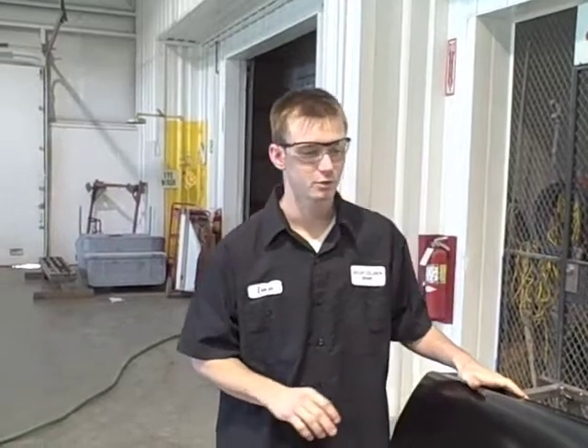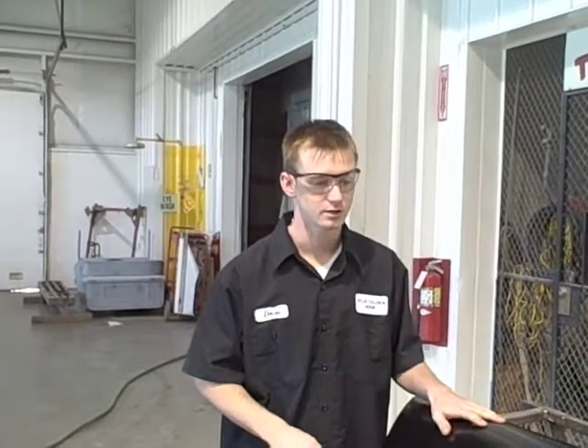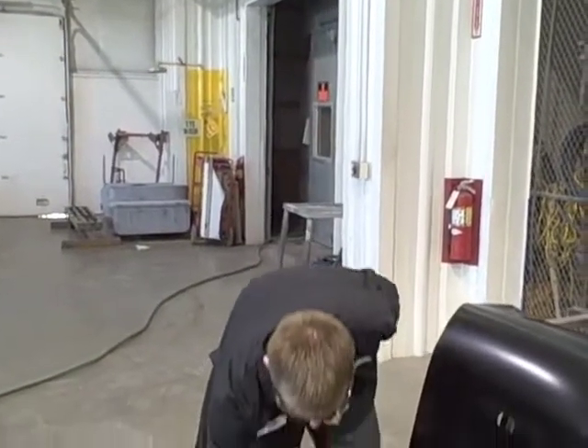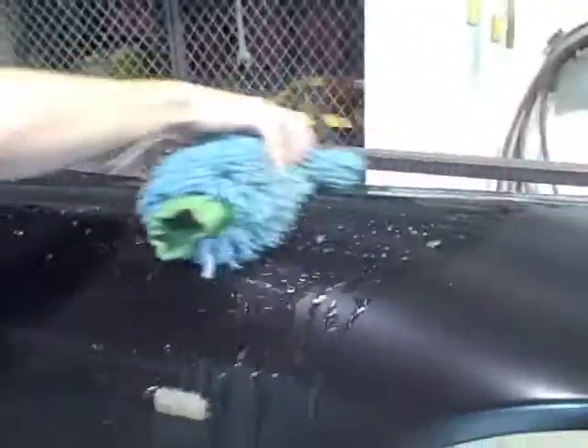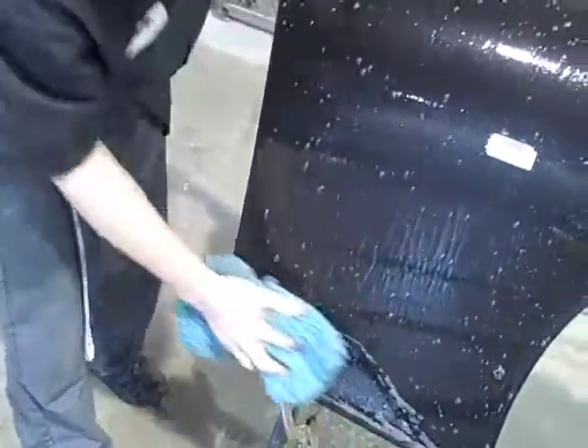Before any repair or refinish work, we always need to wash the product first. We'll use ivory dish soap because it removes all wax and grease materials and completely cleans contaminants off the fender. Regular car wash soap is not designed to remove all of the grease. We want a nice clean surface before starting any refinish work. Make sure you wash the entire fender — get all the edges — so there's no grease, wax, or dirt remaining.